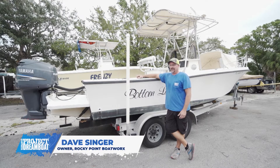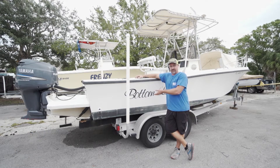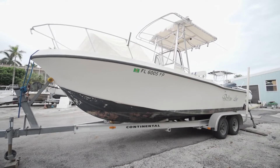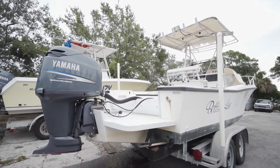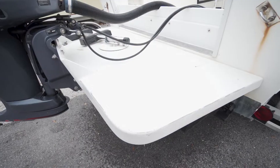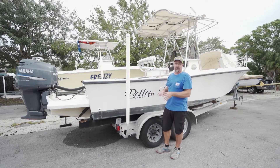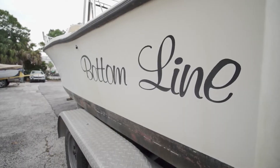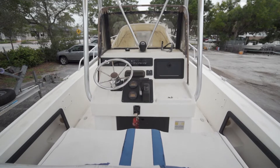Hey everybody, Dave with Rocky Point Boat Works here. Today we're working on a 1985 Mako that we purchased as a quick flip. We went out and inspected the boat and immediately saw some items I liked: Yamaha engine, Armstrong bracket - major plus. We're trying to keep costs at a real low bottom line. But if you're buying a boat to make it your dream boat, we're going to show you what to look for so it doesn't throw you out of budget.